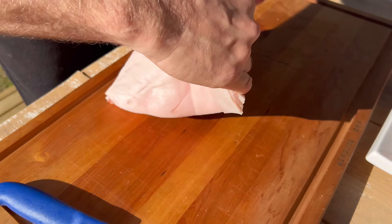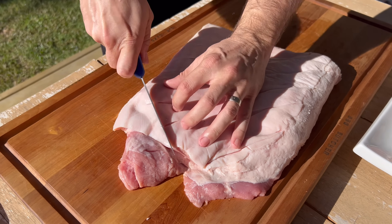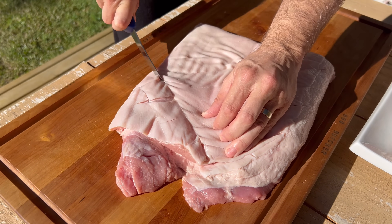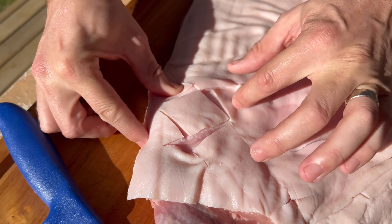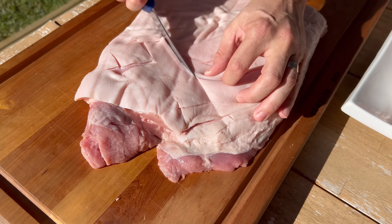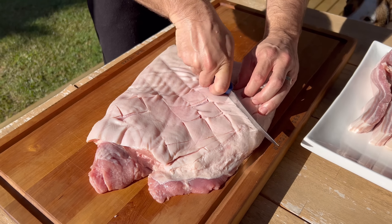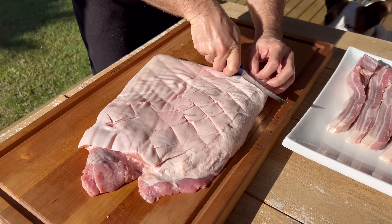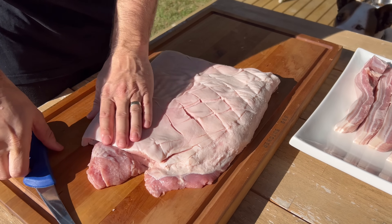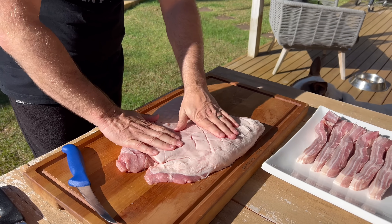If you want to do diamonds, you can go backwards that way. Then we'll go back to front the way we went. And if you see why I call it a diamond — there's a diamond there. So that's just an easy way of scoring up a pork belly to go on your barbecue to make awesome barbecue pork belly. That's what it looks like — all the diamonds on it.